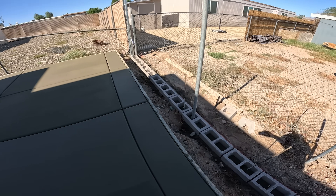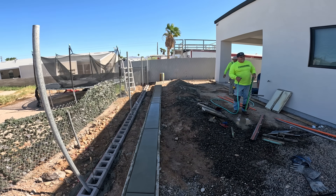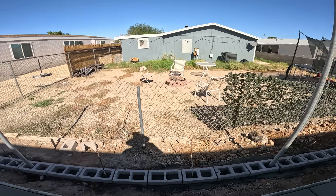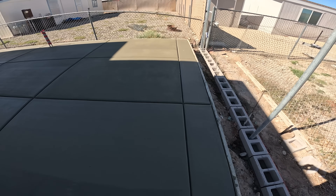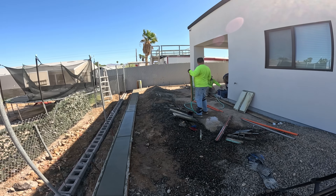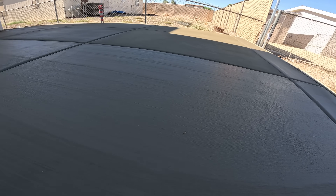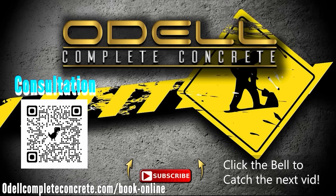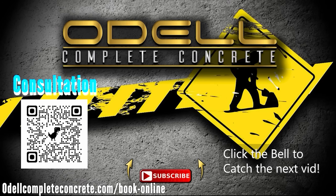All right, we wrapped this one up — we got first course. Look at that, it came out nice. All right, now we gotta do some cleanup, pack it up boys. Kenny really liked the Odell Complete Concrete theme and wasn't hearing it lately on a lot of the new videos, so he just started going with it randomly right here on the job site and we all ended up doing it one word at a time. Anyway, that wraps it up — turned out beautiful. If you like videos like this, check out this playlist we made just for you.